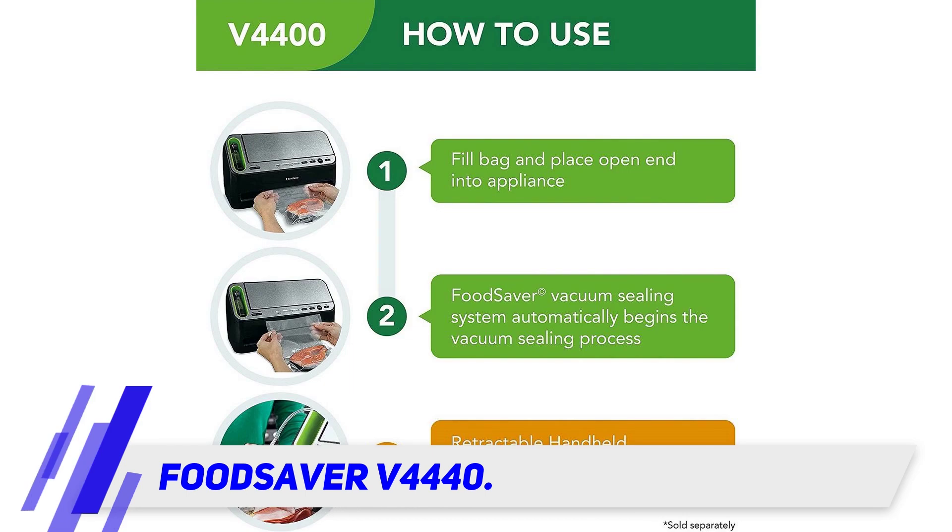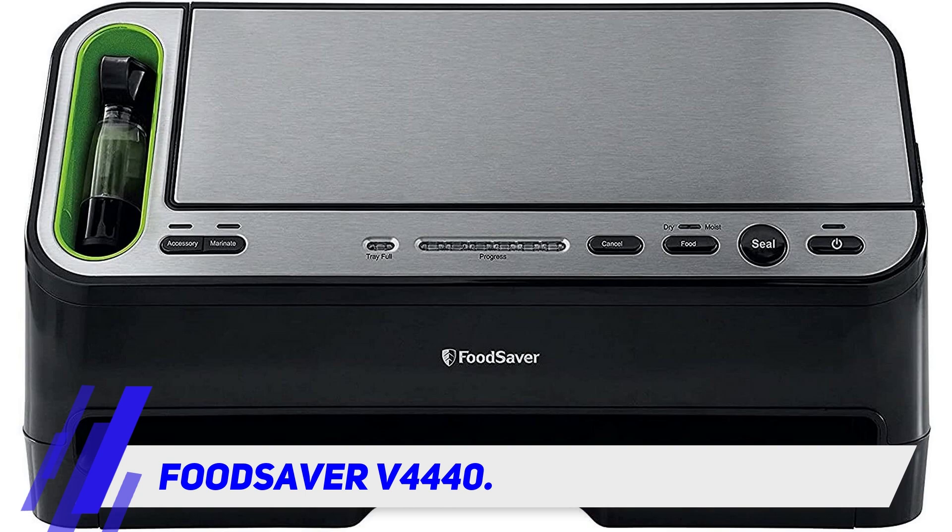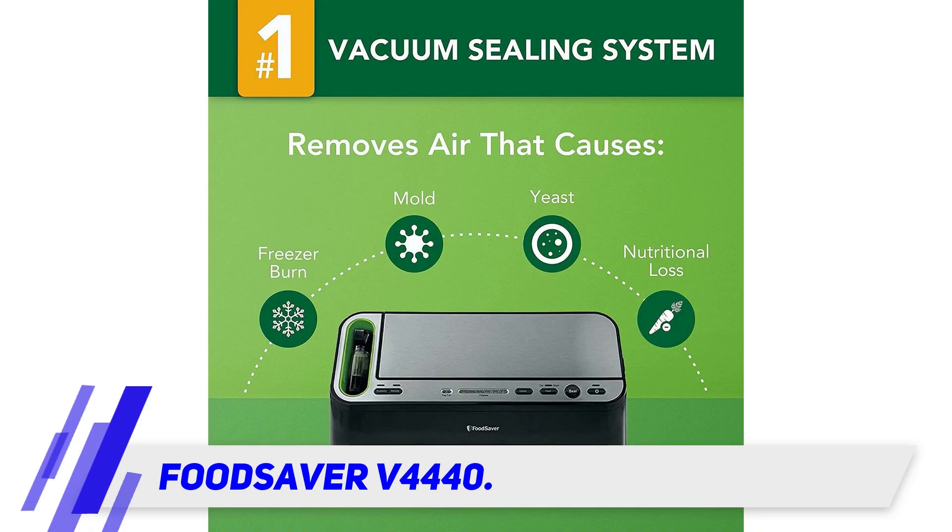The combined features of the FoodSaver two-in-one provide top-notch convenience backed by the reliability of this well-known brand. Consistent, fast results make it one of the best models for home use.